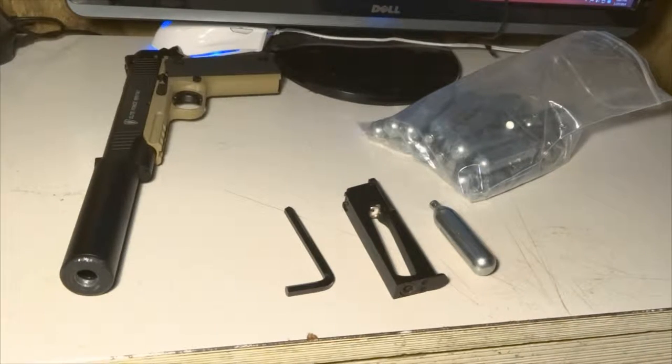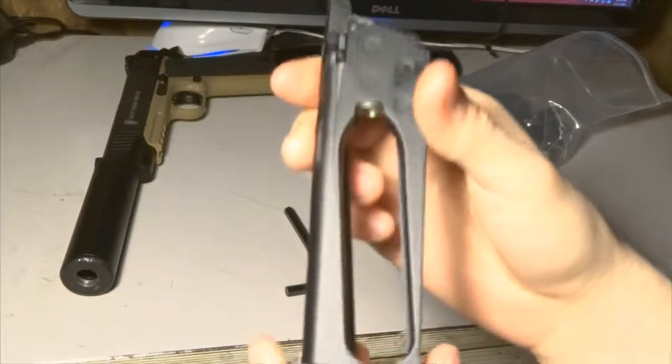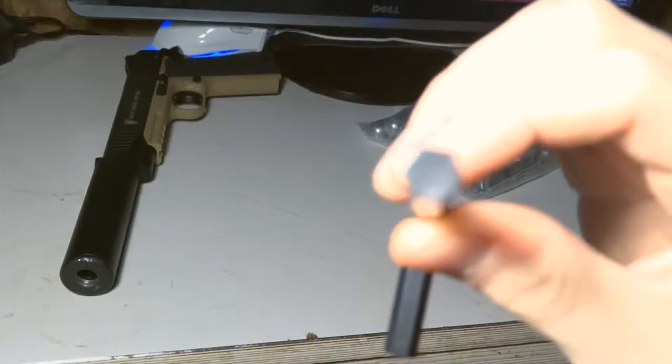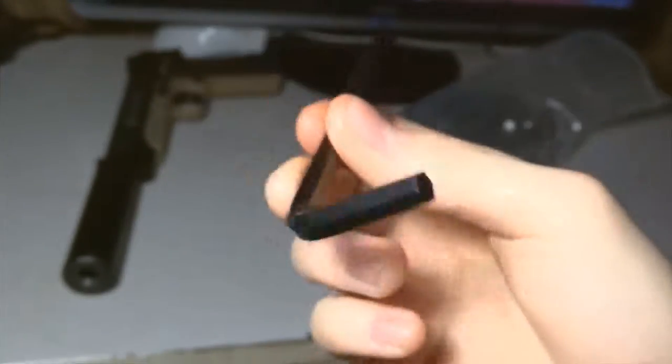So we're going to get right into the video. You've got your CO2 mag — this is for the Elite Force 1911, cost $120. You have your hex wrench. I don't know the exact millimeter size, but it came with the gun, so just use that.